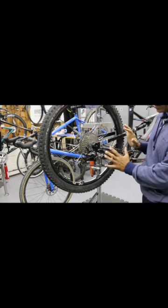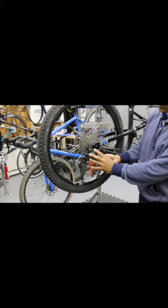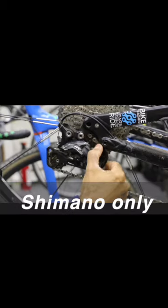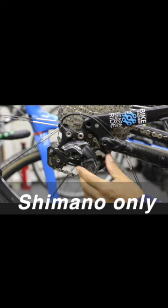If it's a 1x system — mountain bike, gravel bike, cyclocross — it may have a clutch. Shimano's do have an on/off button. You want to flip that down. That releases some of the tension here so it's a little easier to maneuver. That's the only time you really turn that off.